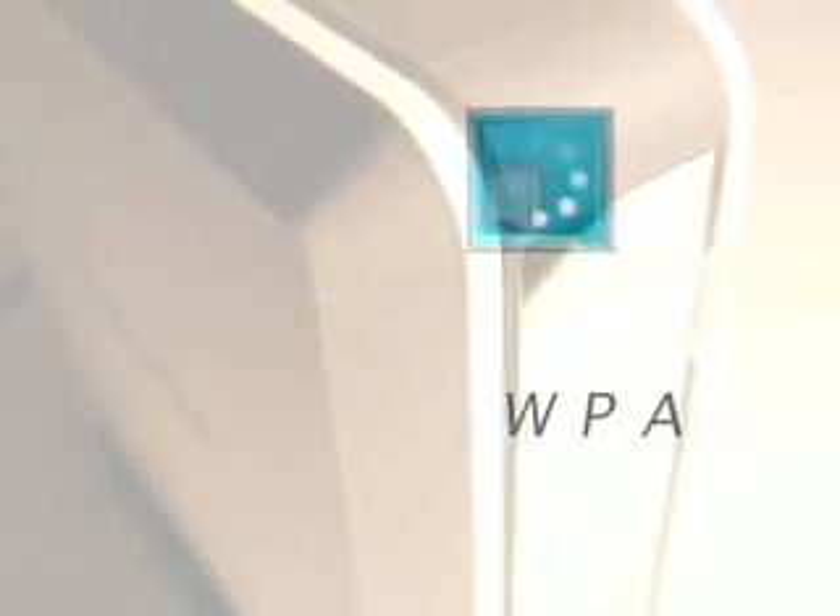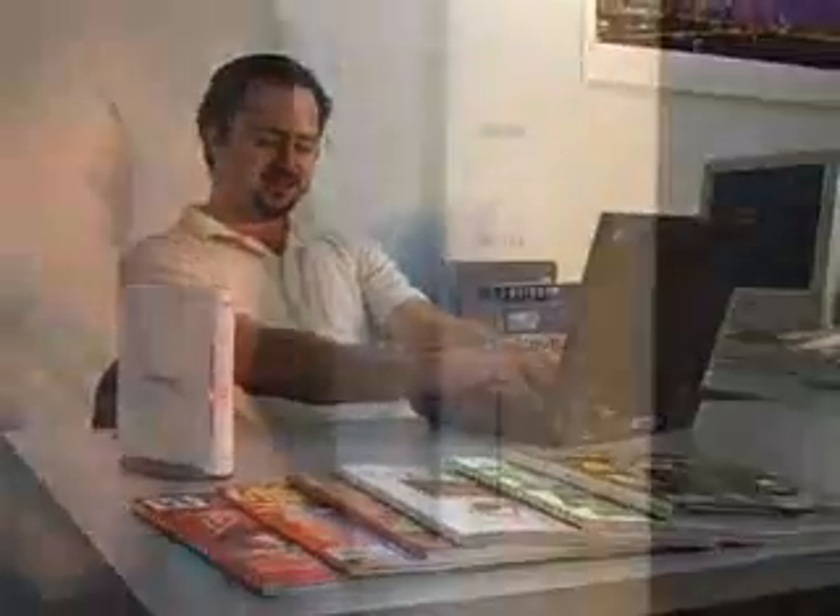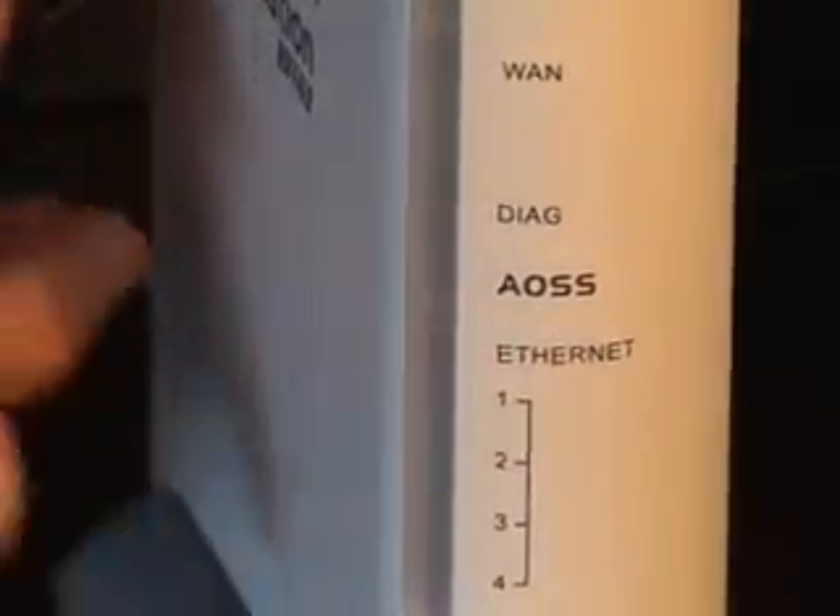Without sacrificing the use of robust security options like WPA AES or WEP, end users can now connect their wireless networking devices with the click of a mouse and the touch of a button — one click, one touch, done.